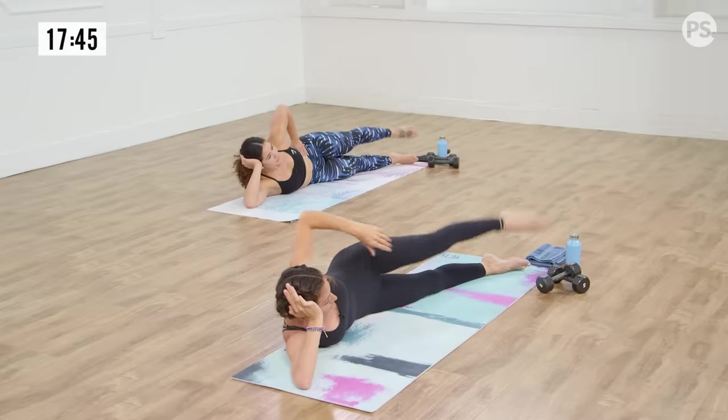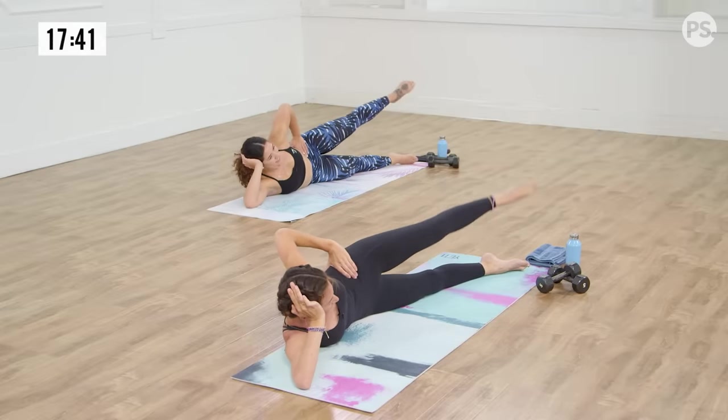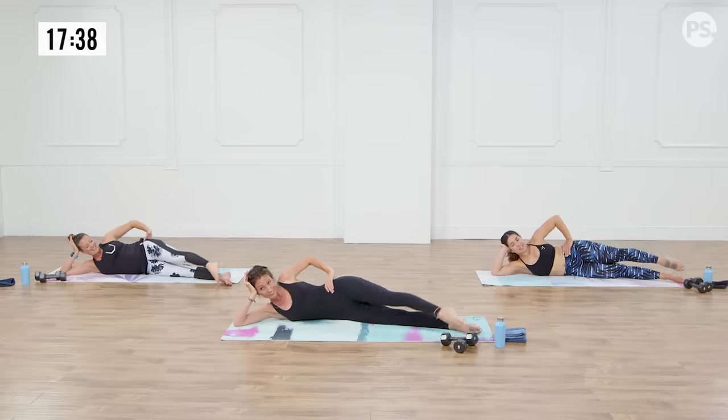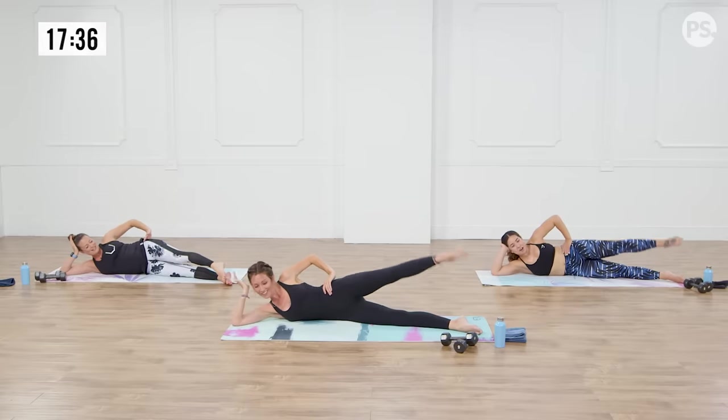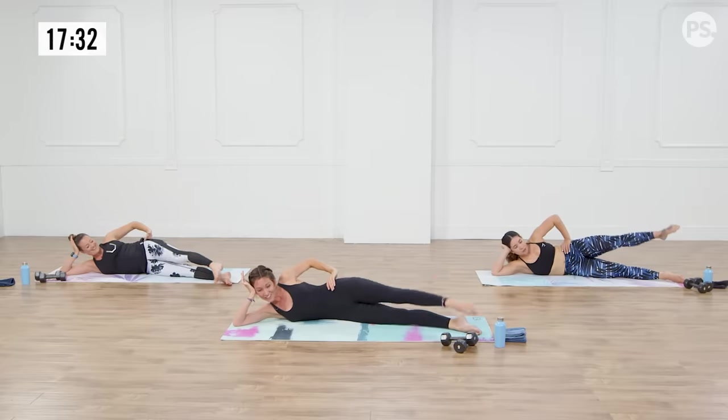Tap your heels and your toes, and your heels and your toes. Pull that belly button in towards the spine. For eight, seven — you feeling that fire? Ready to switch. Four, three, two, and one. Perfect.